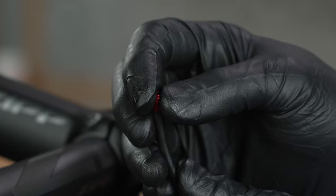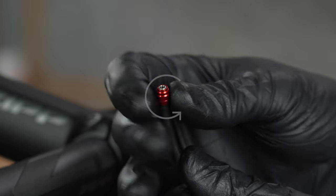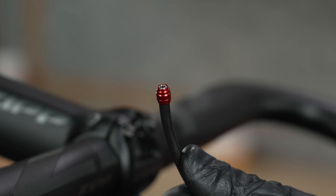Thread the compression fitting over the hose barb counterclockwise until it is slightly lower than the hose barb. Note that the compression fitting is reverse threaded.